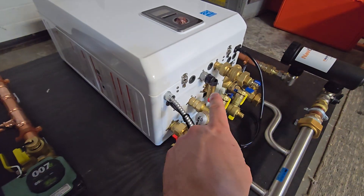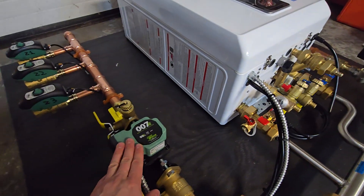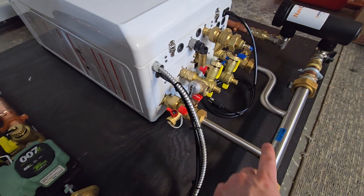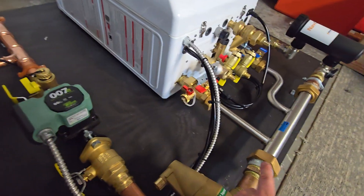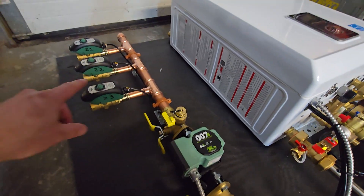The boiler itself has a pump inside that is just for the primary loop. This one here is the system pump. When there's a call from the thermostat, it turns on the boiler pump, which circulates water in the primary manifold. It also triggers the system pump, which pulls water from the return and pushes it into the corresponding zone.